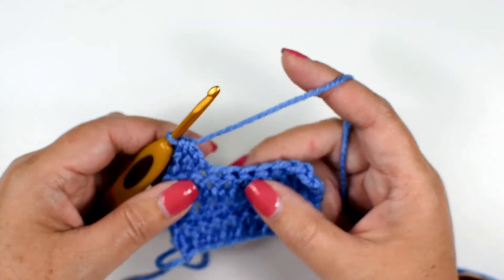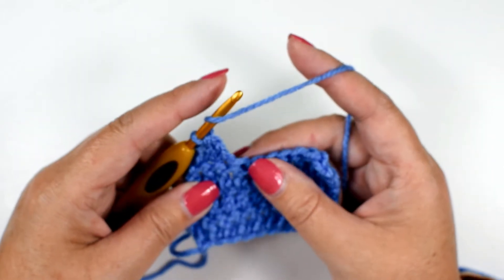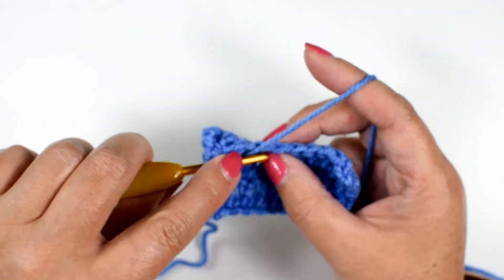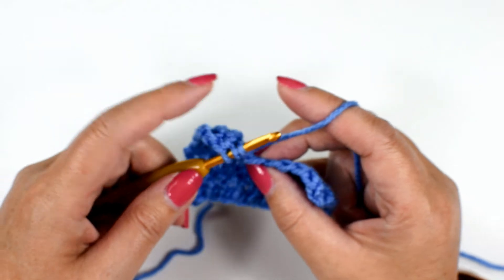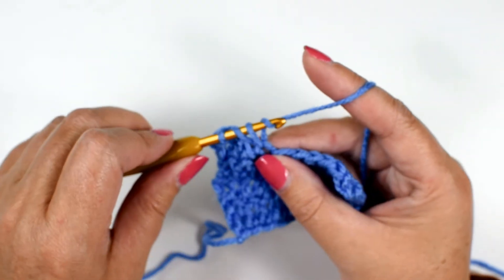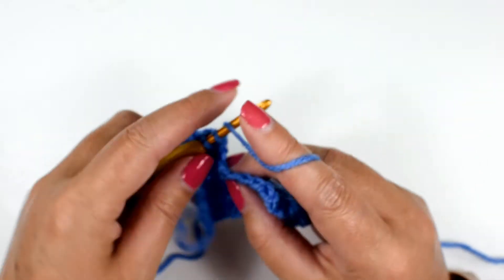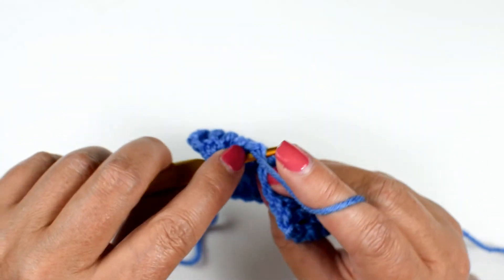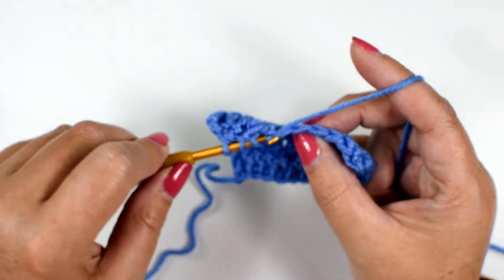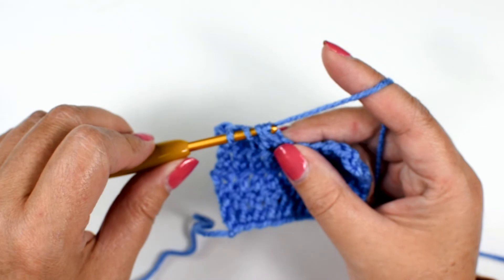Let's do that again. Double crochet two stitches together: yarn over, insert your hook into the stitch indicated, yarn over and pull up a loop, yarn over, pull through two. Yarn over, insert your hook into the next stitch, yarn over and pull up a loop — four loops on the hook — yarn over and pull through two.